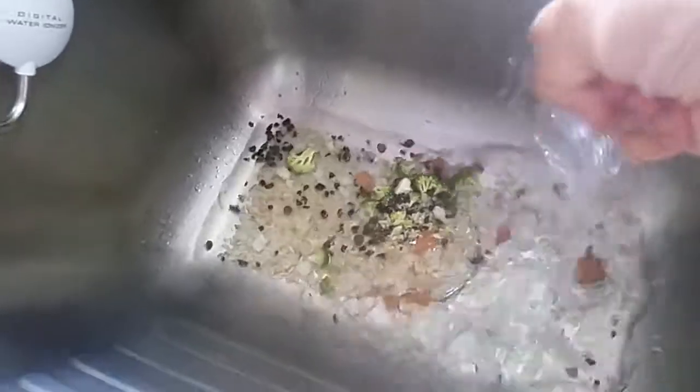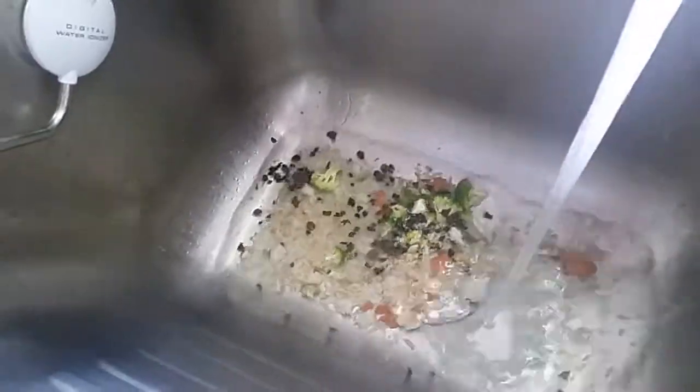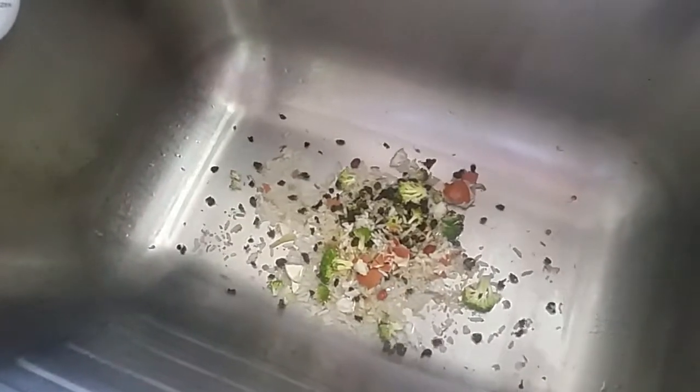Right now as I turn on the water, you can see that the water is piling up. I want you to take a look at this really quickly — look at how all the food is clogging this sink up.